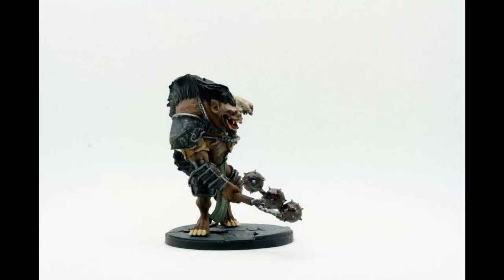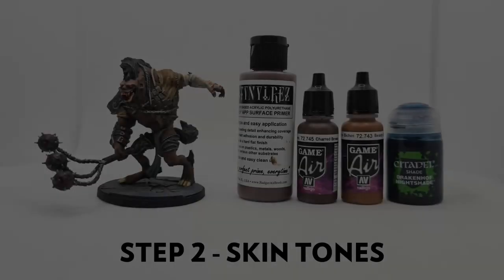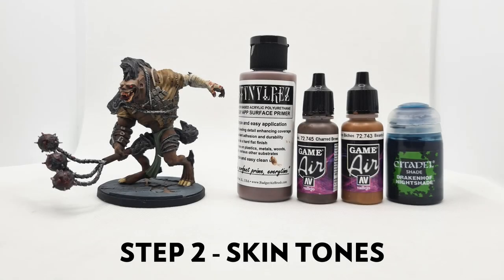Next is assembly and priming. First we need to glue the parts together — I'm using super glue, and I strongly recommend gel-based super glue over liquid. You get a lot more control over where it goes and you don't end up gluing your fingers together. For now I'm leaving him unglued from the base to make it easier to paint. For priming I'm using Badger Stynylrez Brown Primer, because it's closer to the final colours I'll be using. I also find it easier to adjust tones starting from a middle colour like grey or brown compared to black or white.